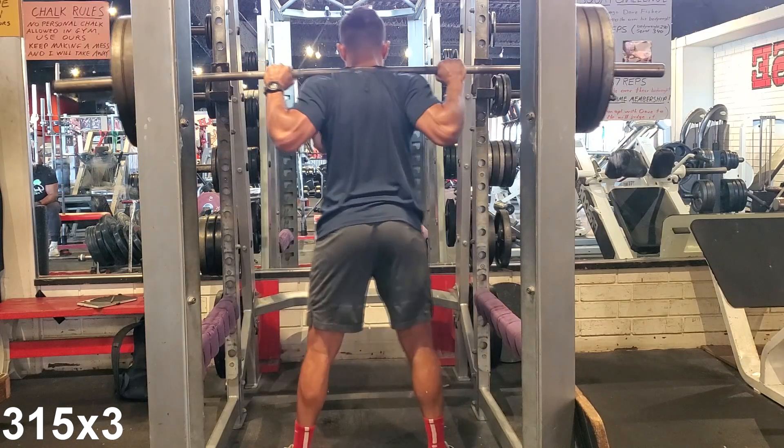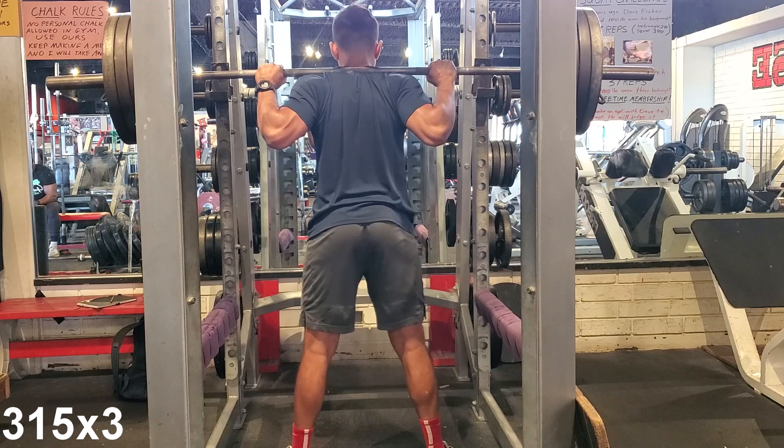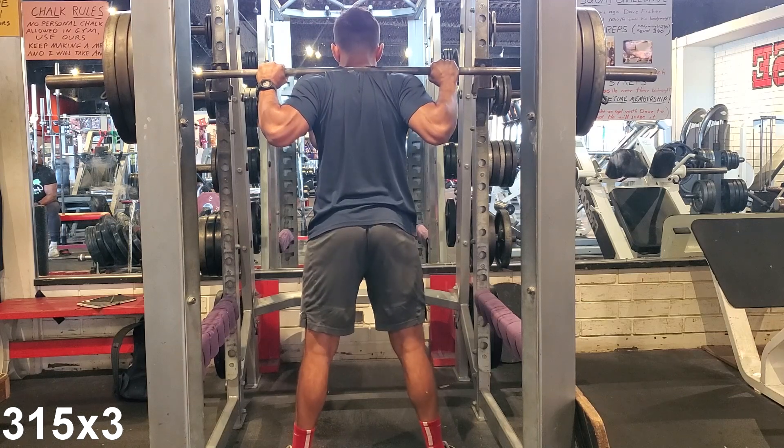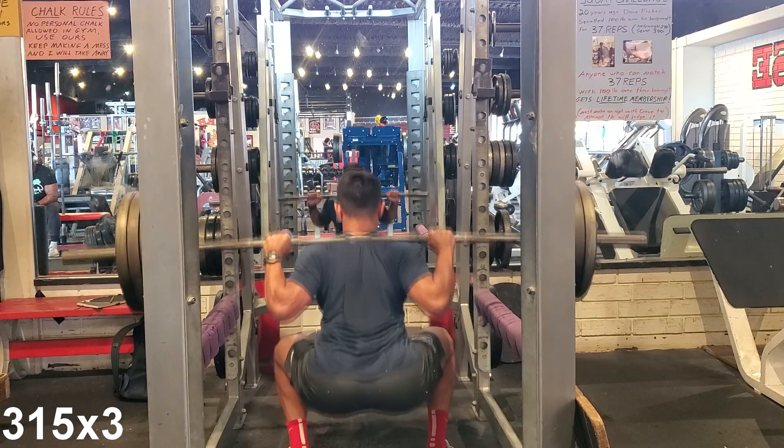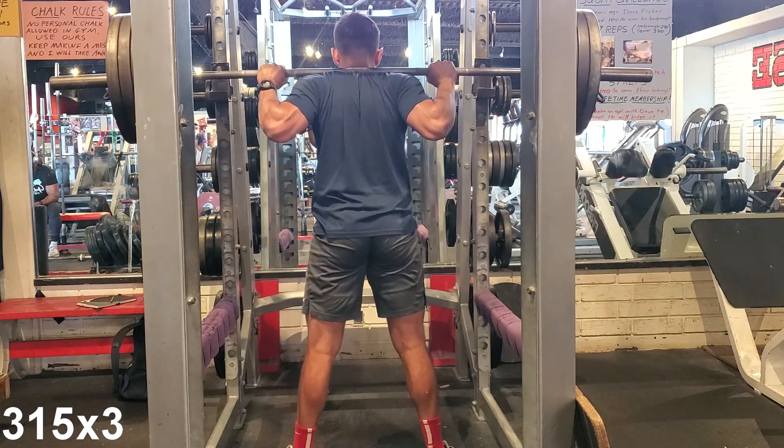Second set of 315. This one I had to film on my own — I only intermittently had help with the camera from one of my homies from the gym, so this one is a little bit of a different angle. As you can still see, three clean reps.